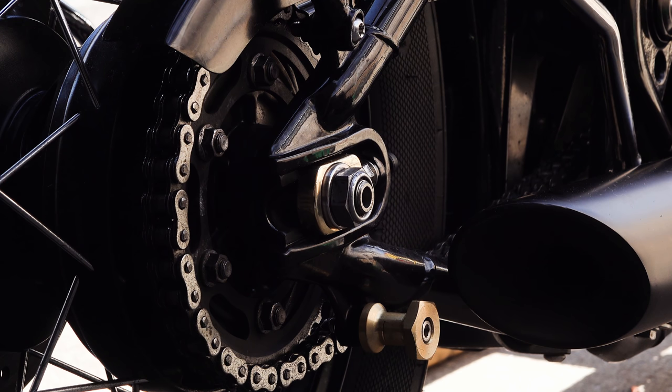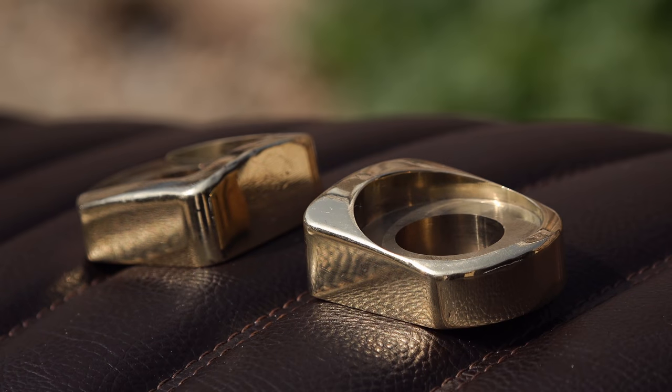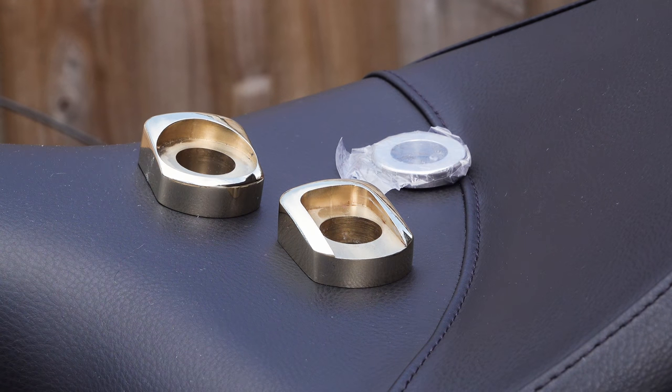A couple of months ago I showed you the final prototypes of the Motone Customs brass chain adjusters. At the time I promised that when they were released I would let you know and I would show you how to fit them. Now if you missed that video, or you're new to the channel and you just don't know about it...